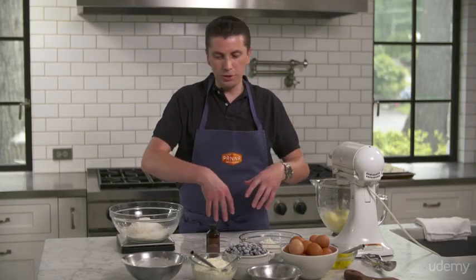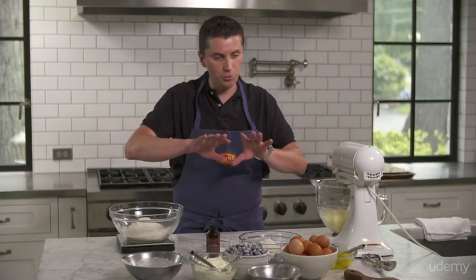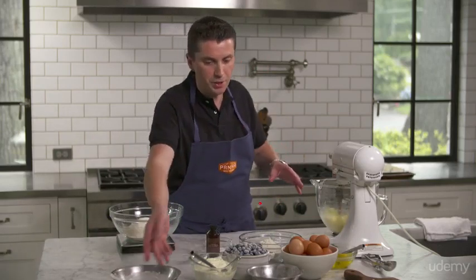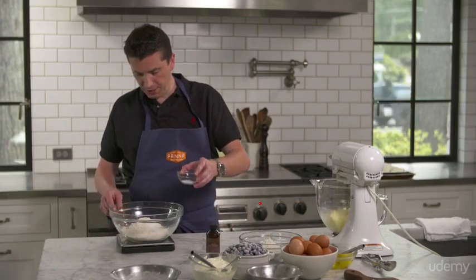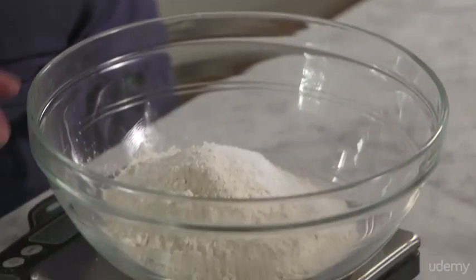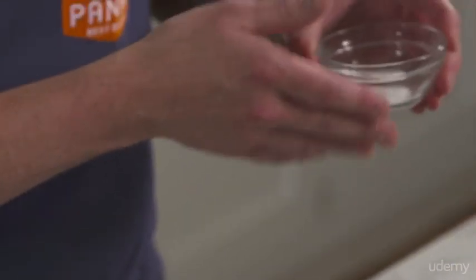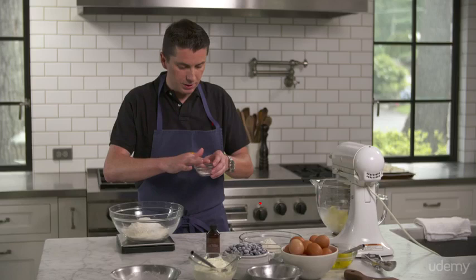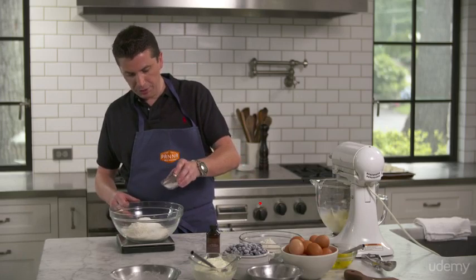So everything that you've used, you just pull it out of the way so you don't have a massive amount of bowls and things in the mix. When you work, you have a tendency to bang into something when you're reaching for another ingredient. So when you're done, put everything away so it's no longer in your way. Tare again. I'm going to put my salt, which is about four grams. The amount of salt you can change — it's up to you, if you like a little more or a little less. Now I'm going to add my baking powder.